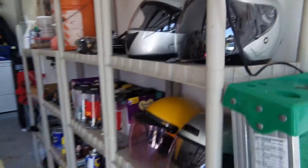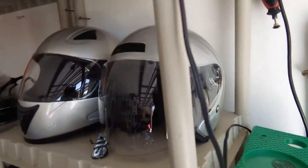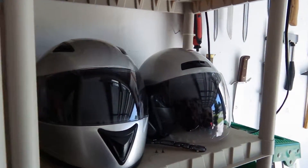I already have gray helmets from my old motorcycle, so I decided we're going to go with the gray. You can look at the helmets and get an idea of what color we're going to go with here.